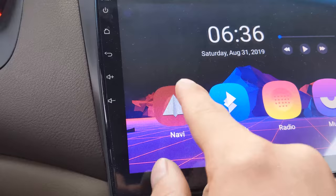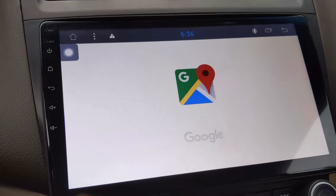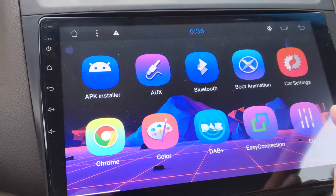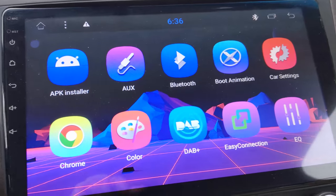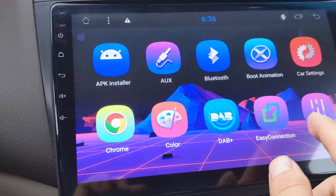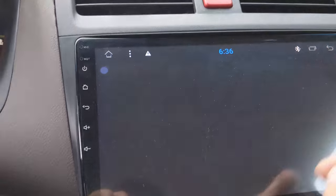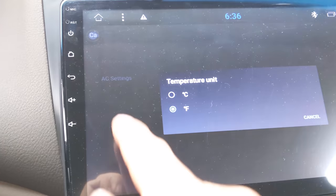Now here's the Navi button. I have it set up to Google Maps, which I installed from the Play Store — I'll show you how to do that. So you're going to go onto Apps here. Here's the apps — you have all these. You have the Equalizer, which you could change the bass and stuff. Car Settings, which is actually not very important at all — all it has is the temperature unit, which for me is Fahrenheit.